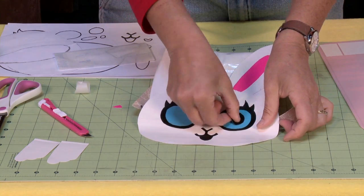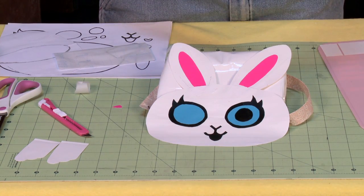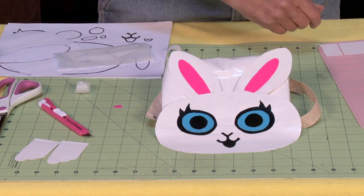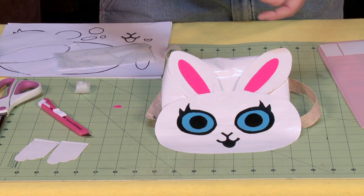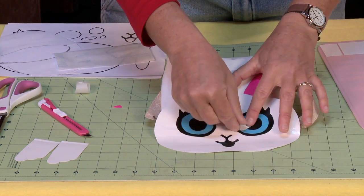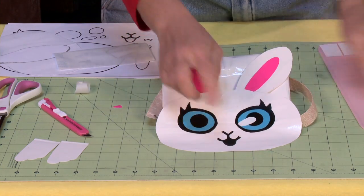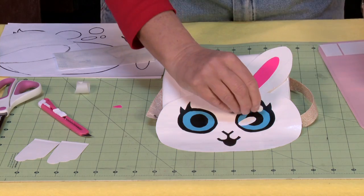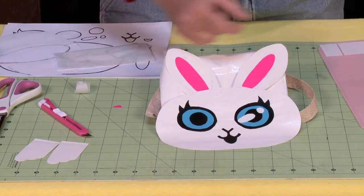I'm going to put this in the center. If you want to, you can leave it like this and kind of make a zombie bunny, but it's kind of fun to add a little shine to it. Let's put a little shine — oops, got my shine a little off-center there. There we go. And a second little shine.